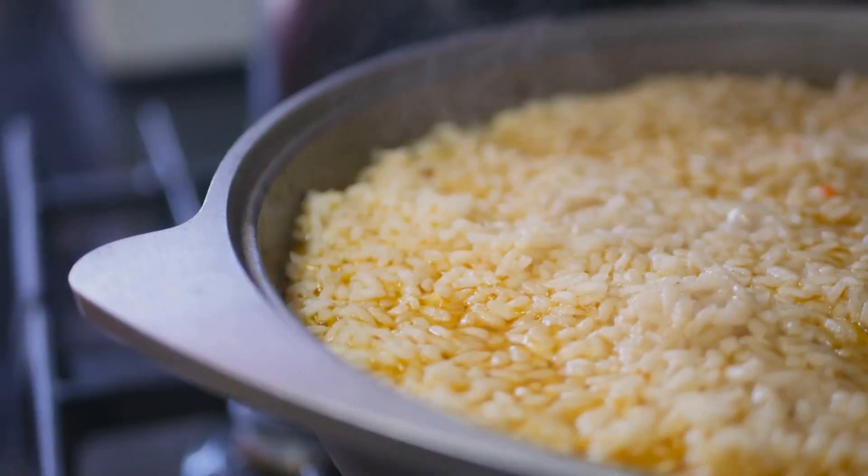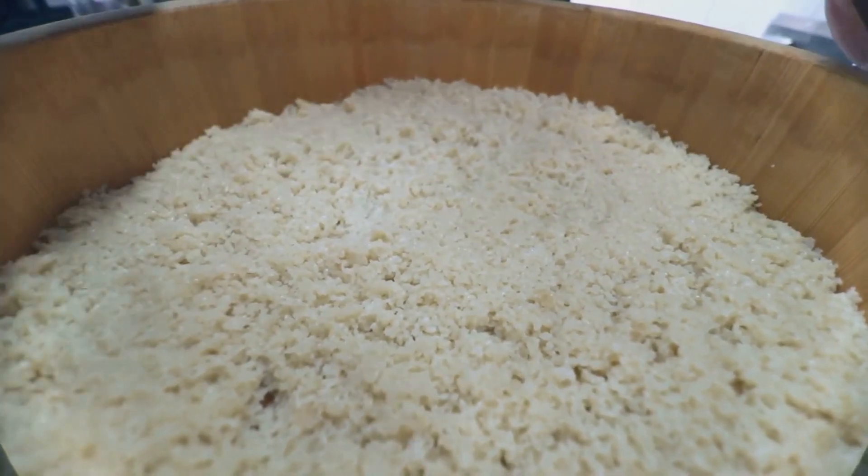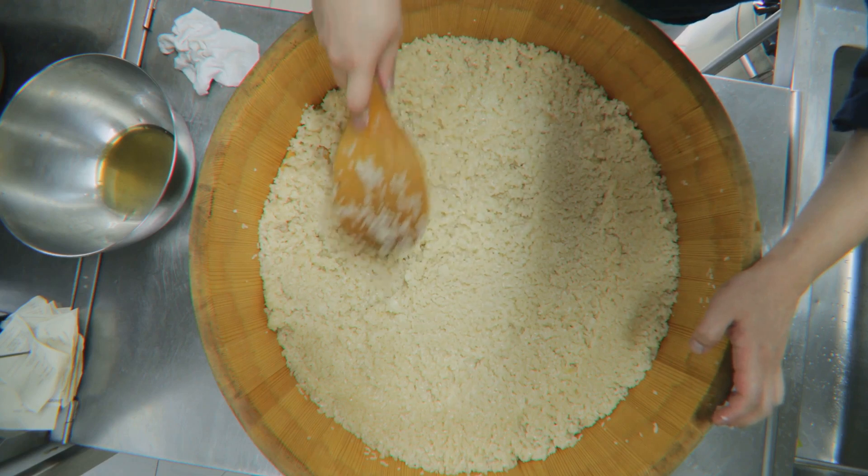Not a prank. Stick around as we reveal how this magic happens, debunking age-old myths about cooking rice. Old school says hot water and steam, but we're about to flip that on its head.